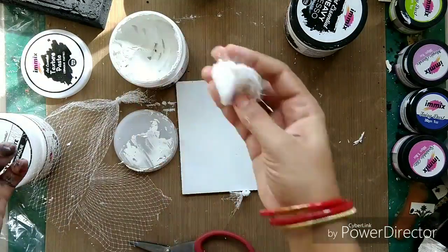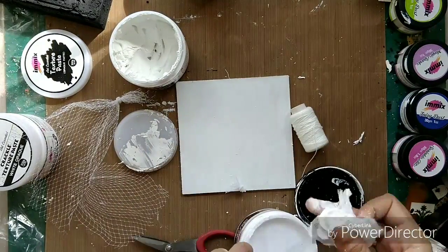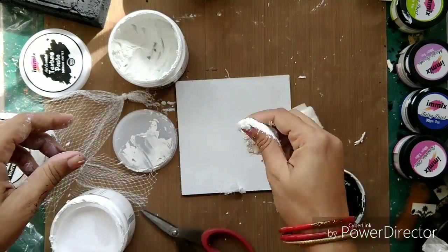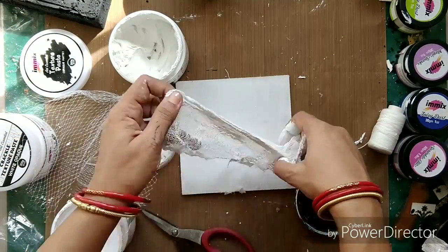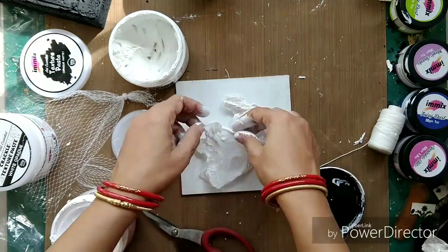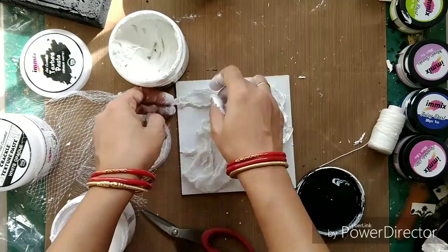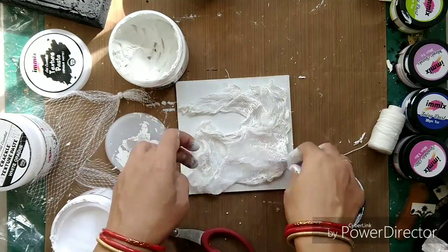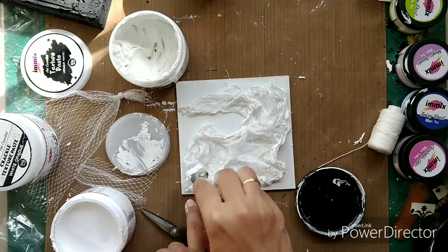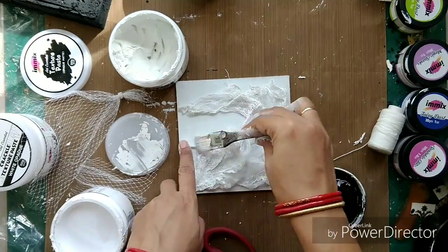Now I am taking some cheesecloth and dipping it with texture paste and gesso. I will be creating some random texture onto this MDF board. I also have some thread with me and I will be creating texture using both the cheesecloth as well as the thread.